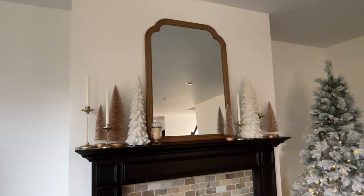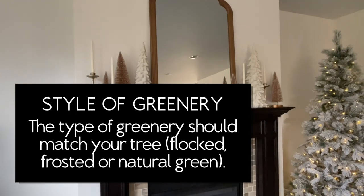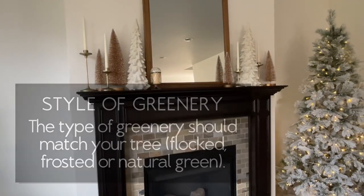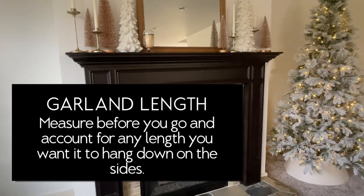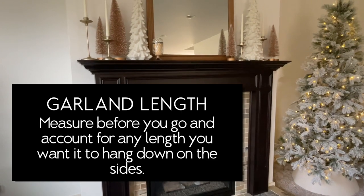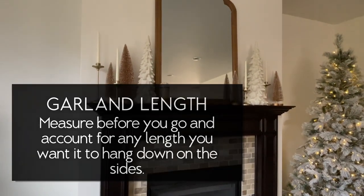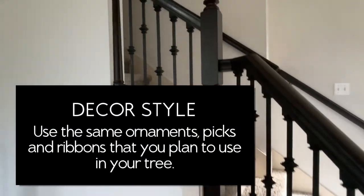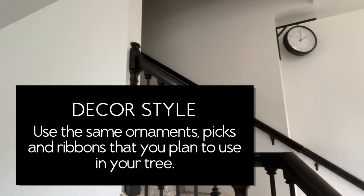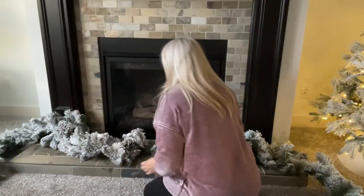Before we get started there are three things we want to consider before purchasing our garland. One is we want to match the greenery with our tree in the space — I have a flock tree so I needed flocked garland. Next we want to measure to figure out the length. Most garland comes in six-foot increments so I just need to determine how many I'll need, also accounting for any overhang. I also want to think about the decor style — all the picks, ornaments, and ribbons should match what I'm putting in my tree.